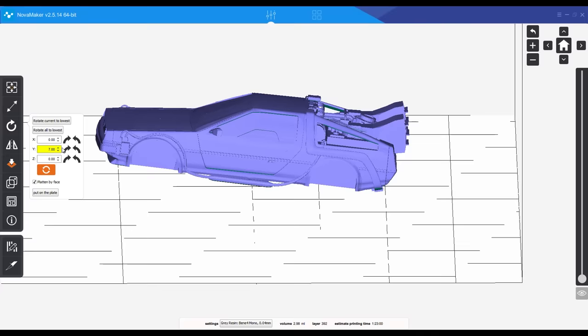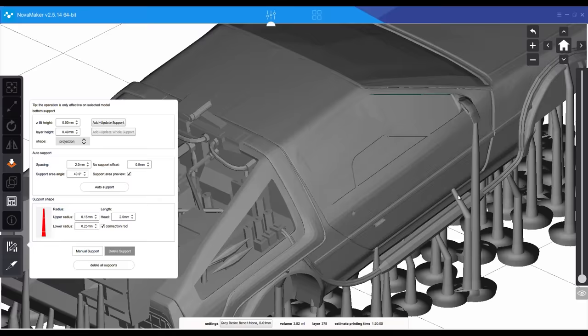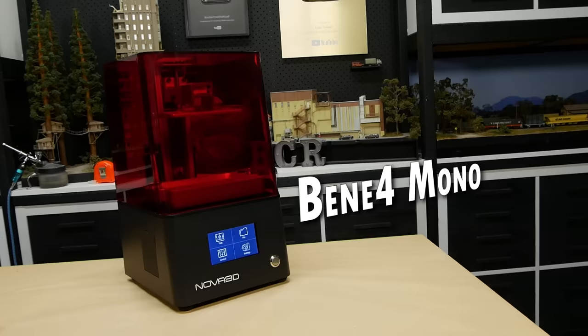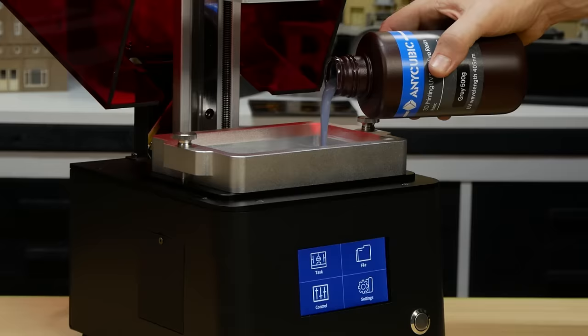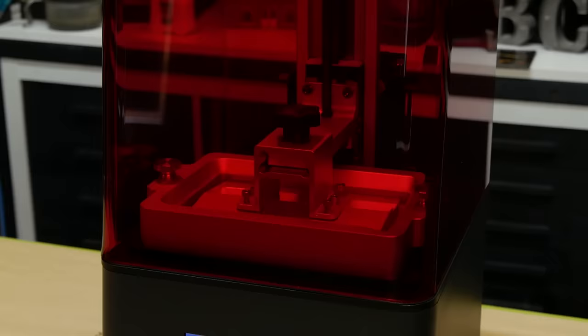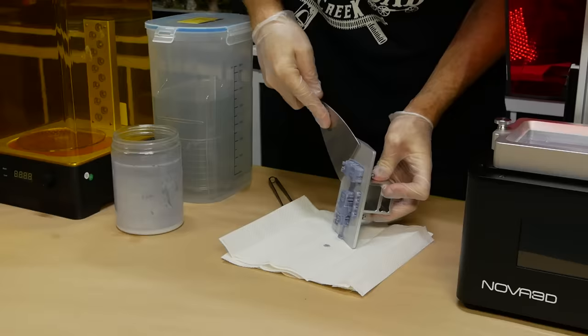Once happy, the model is loaded into the 3D printer slicing program where it's orientated and has supports added for printing. For printing I'm using my favorite printer, the Bene 4 Mono 3D printer from Nova 3D. So far it's been a great, reliable printer.